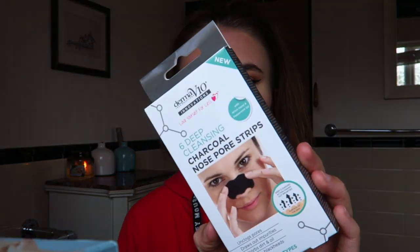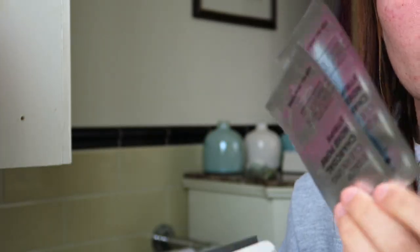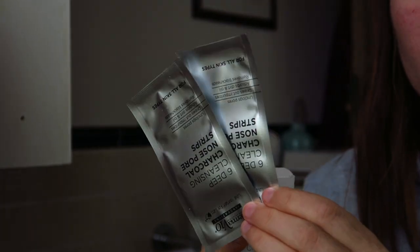Finally as an added bonus I have the Six Deep Cleansing Charcoal Nose Pore Strips, which I got from Poundland. They're literally just strips that you put on your nose and it gets rid of any dirt, blackheads or anything on your nose. I love using these — they're quite fun. I would recommend giving these from Poundland a try. They are really, really good and I just use them in the bath, once a week.